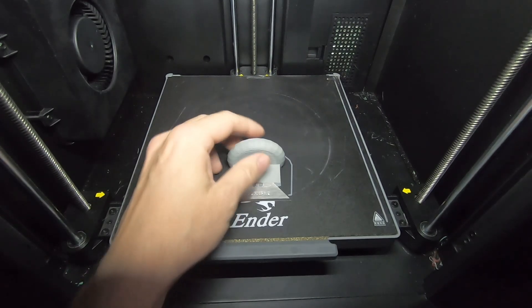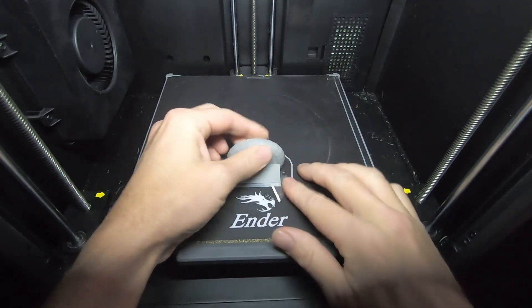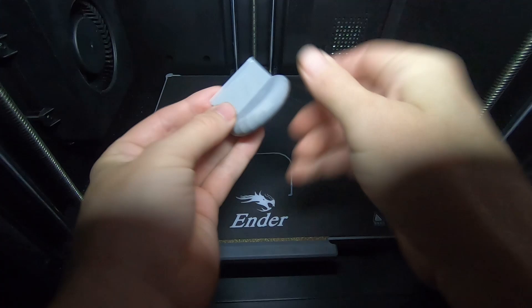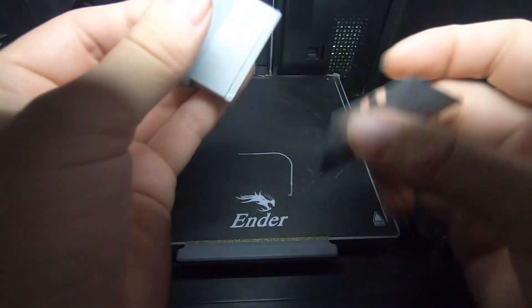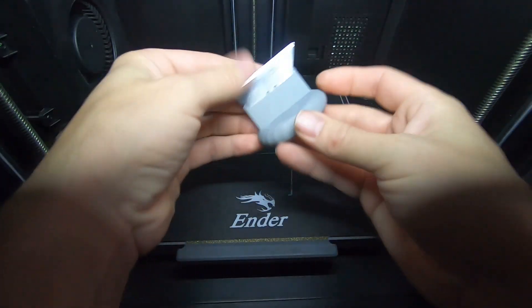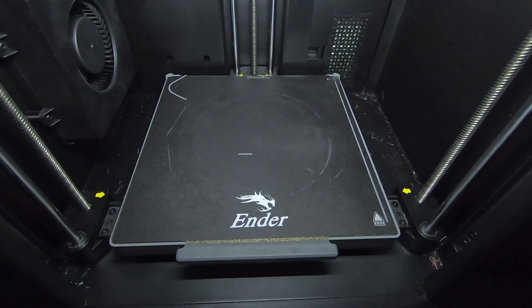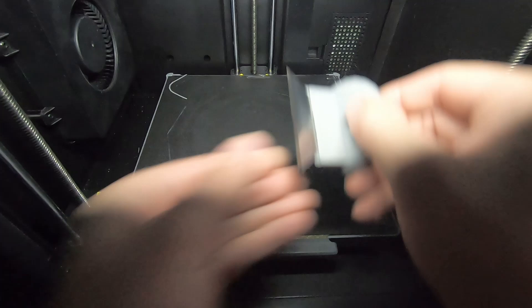Alright, there we go. That time-lapse didn't work — I don't think it was recording. Look, I'm using a blade to remove my scraper from the print bed. Sorry about that time-lapse. Oh wow, oh my gosh — this is such a cool shape. We've got a little slit in there. Let's see if it fits. It probably won't — oh, it does! It does fit. Look at this, guys.